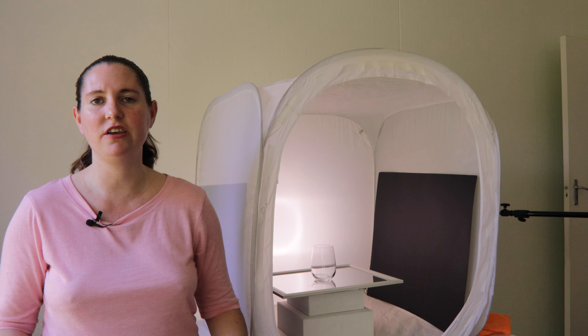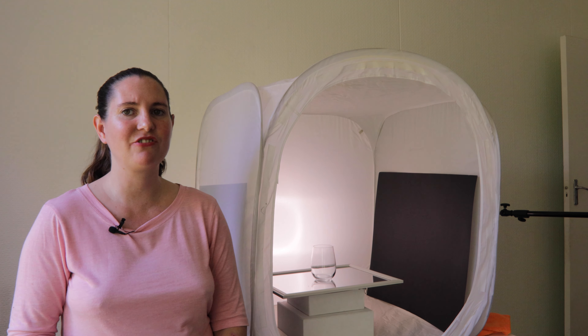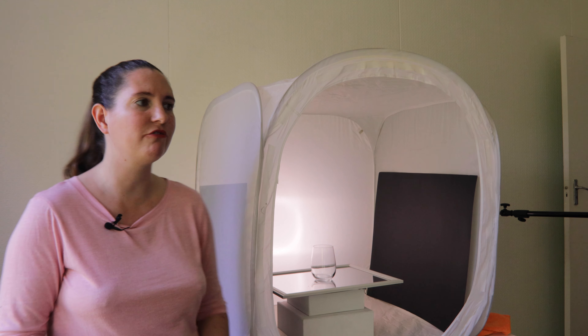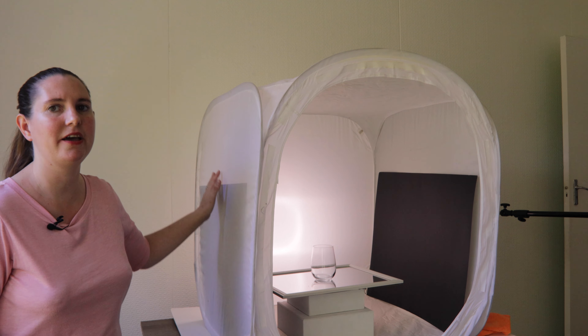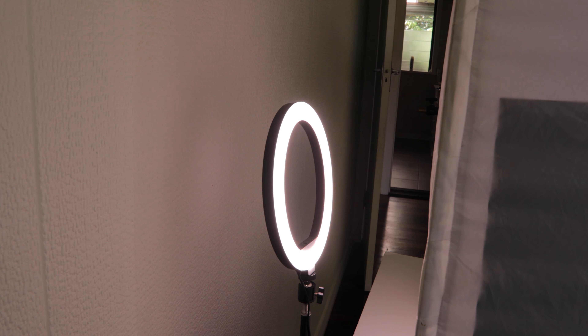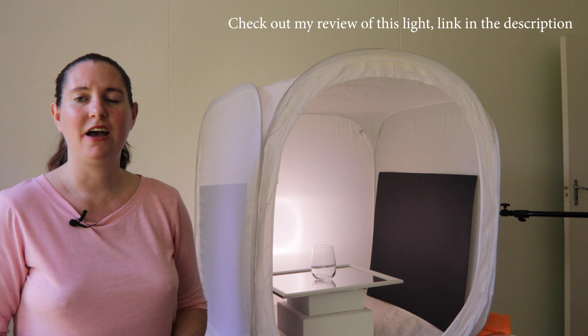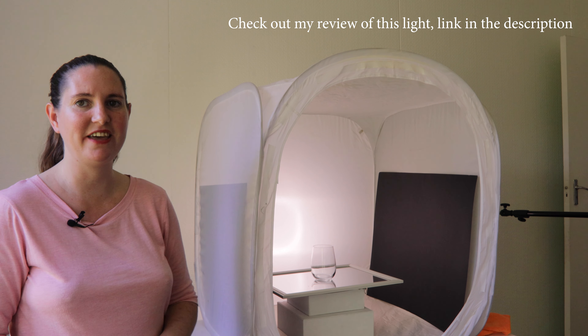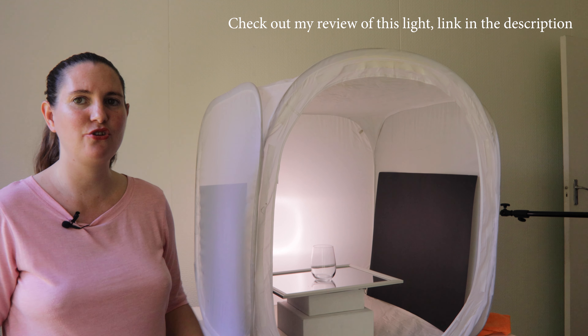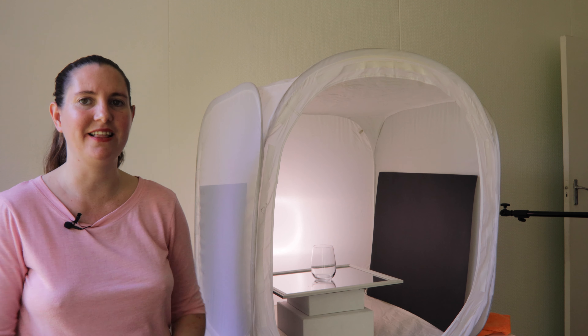If you don't have a light tent you can just use a white sheet in front of your light source. I've actually put my light source right behind my light tent so that we're getting back lighting coming onto our product — we are lighting the product from behind. I'm just using a cheap ring light from Kmart, and having that diffusion from the light tent helps to spread out the light.